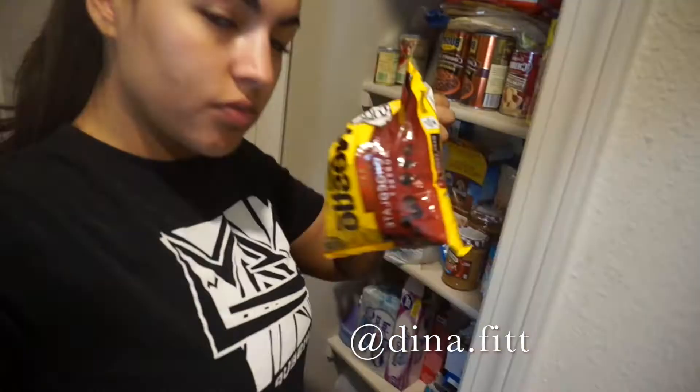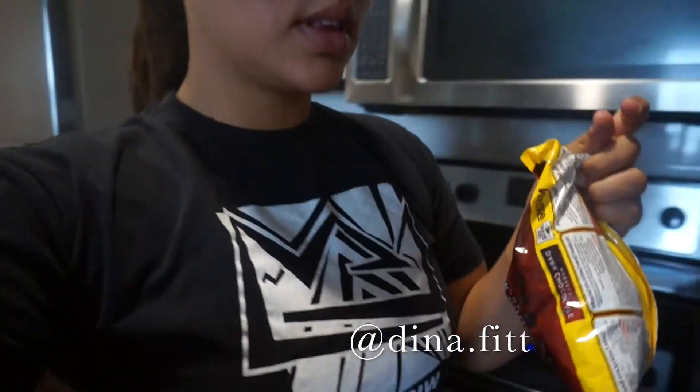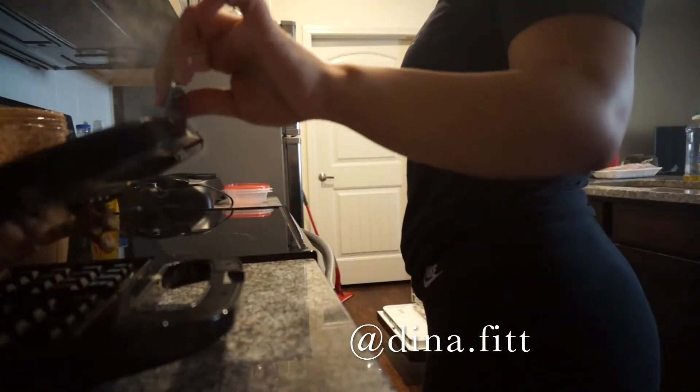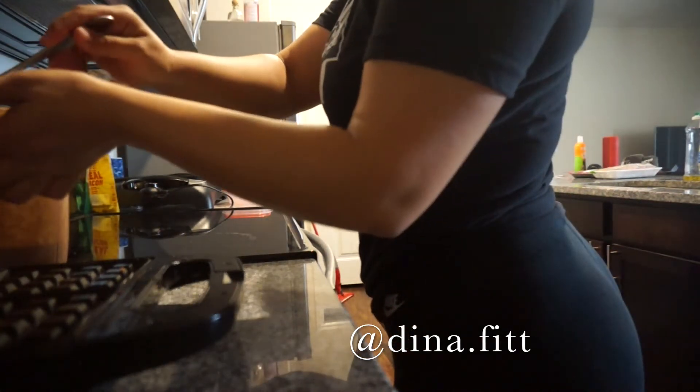I'm adding one more thing that you don't have to add — it's dark chocolate chips. Like I said, you can't eat this every day.